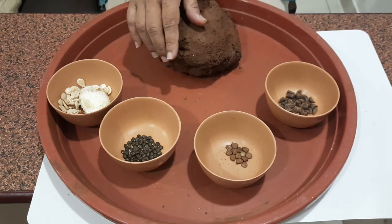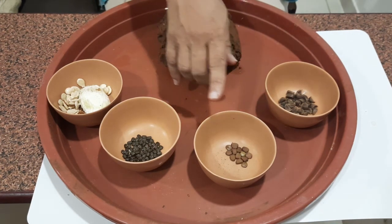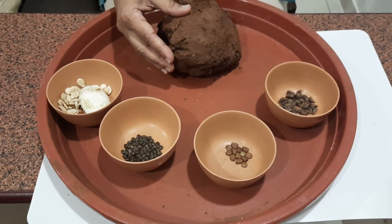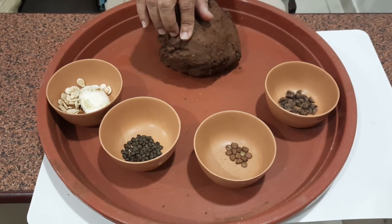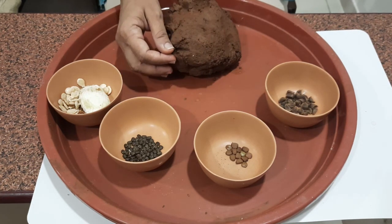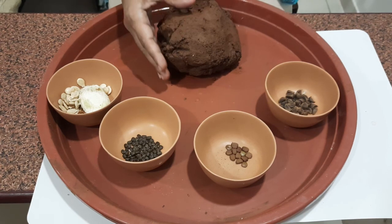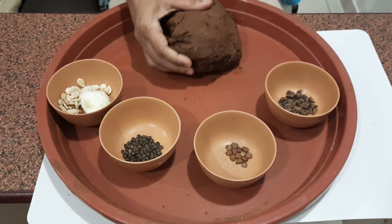These seeds are the ones I collected from some trees, shrubs, creepers and from vegetable waste. Usually when we choose seeds, we choose native seeds. Native seeds means seeds from our own region. So let's get started with making the balls.